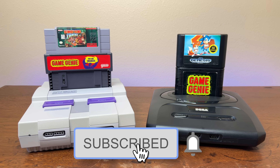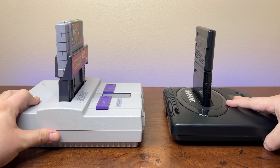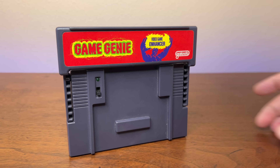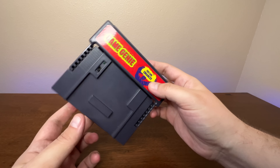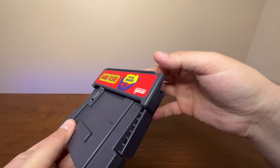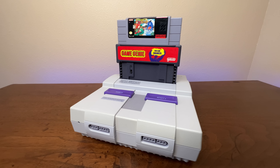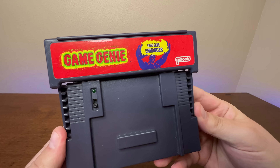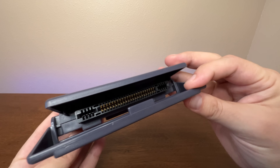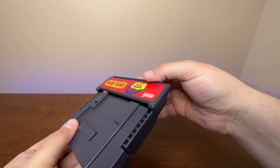The Game Genies for the 16-bit consoles were clearly a step forward. Both were a little bit on the bulky side when inserted into the console, but absolutely worth it for the advantage they provide. The Super Nintendo Game Genie unit is very large. On the top you've got the slot where you insert the game that you want to cheat on, and here you've got this flap, which I suppose might help guide your cartridge and keep it steady while it's inside of the console. The flap does provide a nice flat surface to put the Game Genie branding front and center.